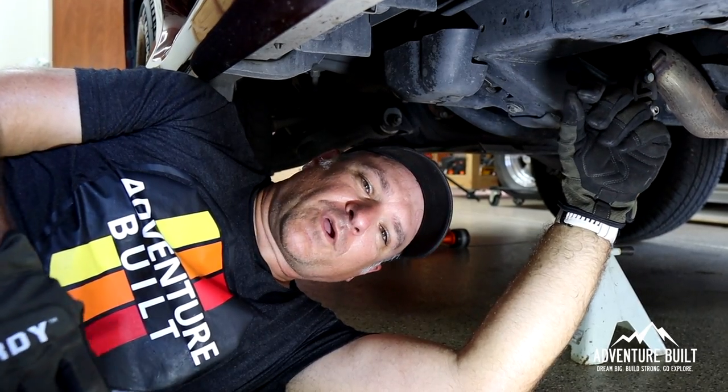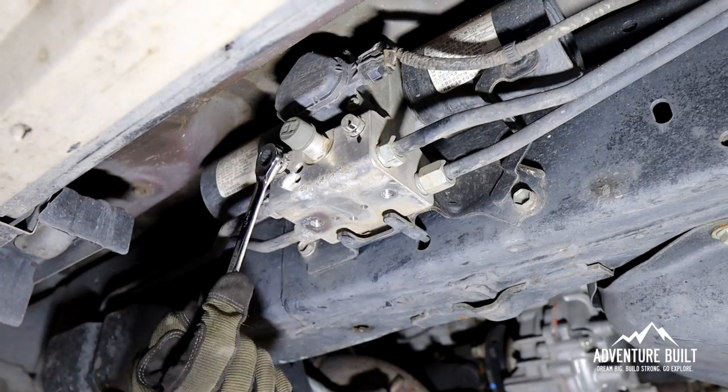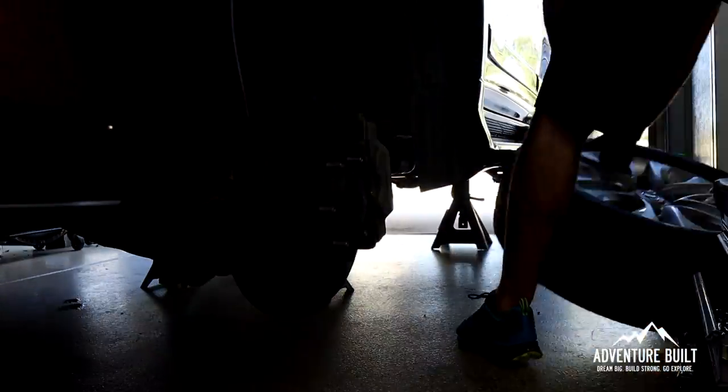Now that we have the skid plate off, we're going to use a Sharpie to mark on the bolts. We're going to do two counterclockwise rotations and that'll neutralize the system. We just effectively neutralized the KDSS system. Now we're going to be able to get full articulation without any pressure — it's going to give full droop with no pushback from that system.